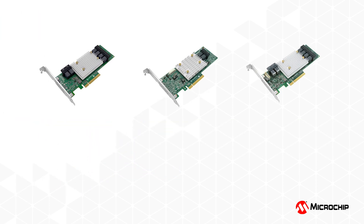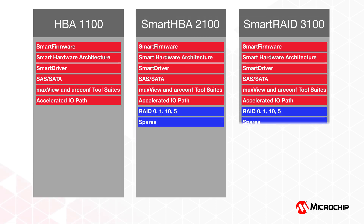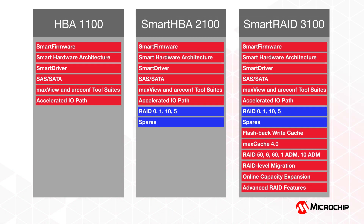The unified Smart Storage stack, which underpins the entire Smart Storage platform, ensures that firmware, drivers, and tools are consistent across all members of the family. This improves the overall experience in terms of reliability, consistency of performance and features, and reduced qualification times for introduction of new products into new server applications.